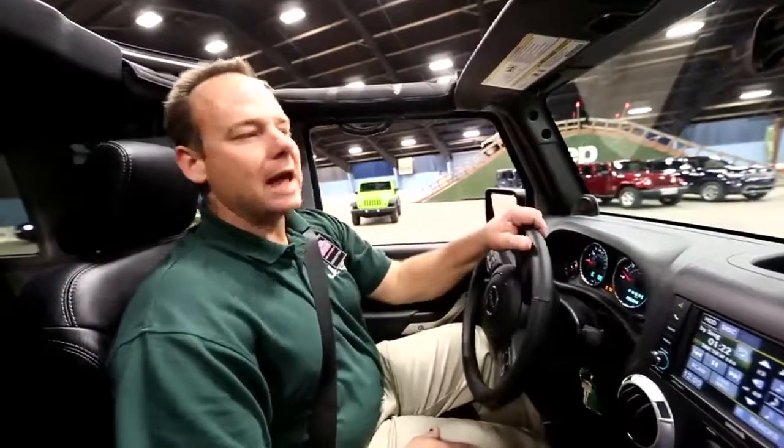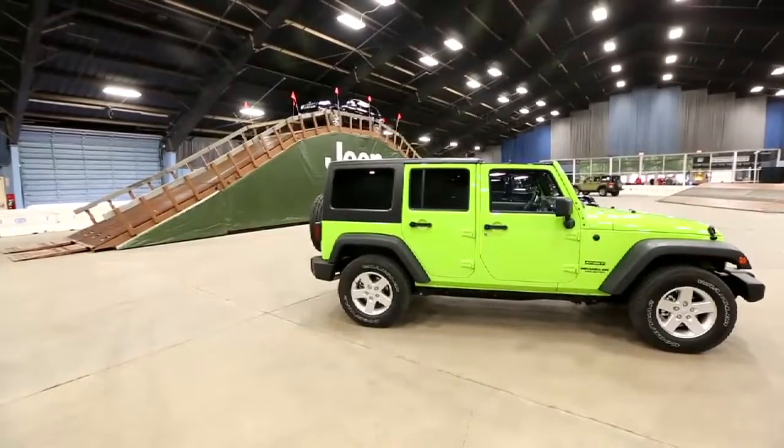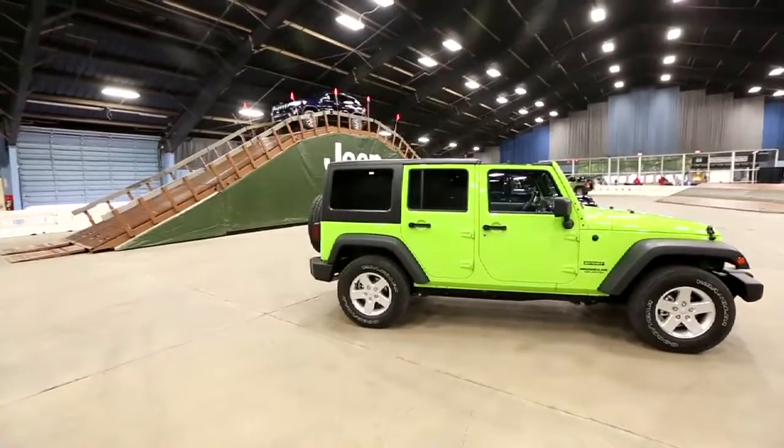Hey, how you doing today? My name is Bob Lowe, coming in from Detroit. I'll be here to show you a little bit about this new Wrangler Rubicon — it's the 2013 Rubicon, the unlimited edition, which is the four-door model. The Rubicon is our flagship, the top dog as far as our off-road packages go.